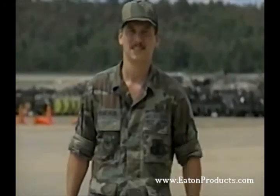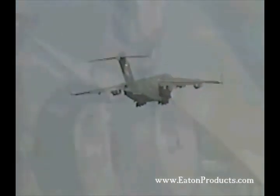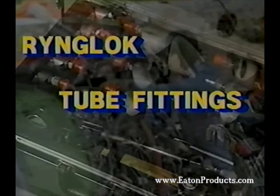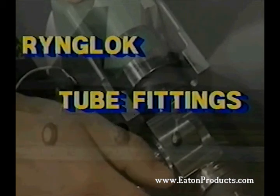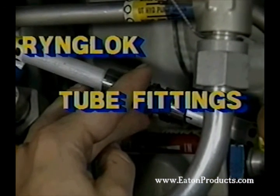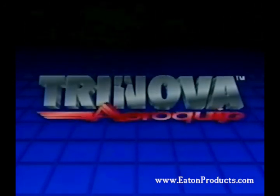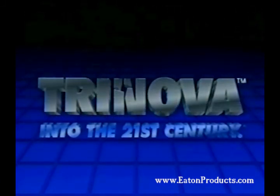Wasn't that easy? Now you're ready to try it yourself. With your RingLock tube repair kit and the handy installation and selection guides, you can repair a tube in about the same time as it took to watch this videotape. The RingLock system makes your job easier and helps you get aircraft back in the air as quickly as possible. And because of their unique metal-to-metal seal and the 8,000 PSI rating, you can count on RingLock fittings for superior performance long after installation. Aeroquip Corporation is a worldwide leading manufacturer of products for aerospace, automotive, and industrial markets. Aeroquip is a Tri-Nova company.